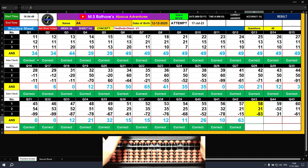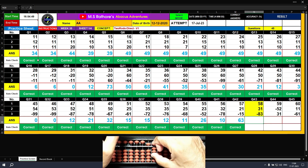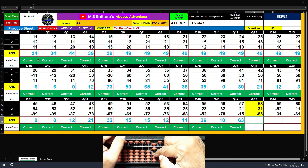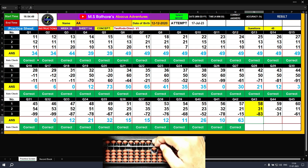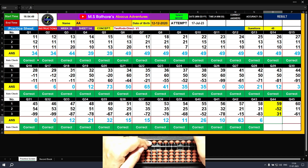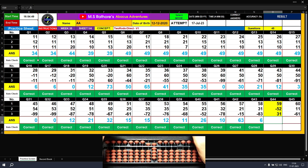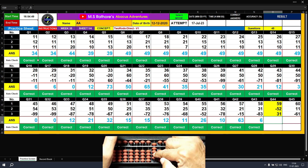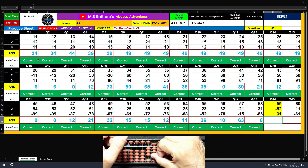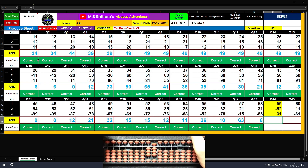Question number forty-three: plus 50, plus 8 — the answer is 58. Plus 30, plus 1 — the answer is 89. Minus 80, minus 3 — the answer is 6. Clear. Question number forty-four: plus 50, plus 9 — the answer is 59. Minus 50, minus 2 — the answer is 7. Plus 30, plus 1 — the final result is 38.